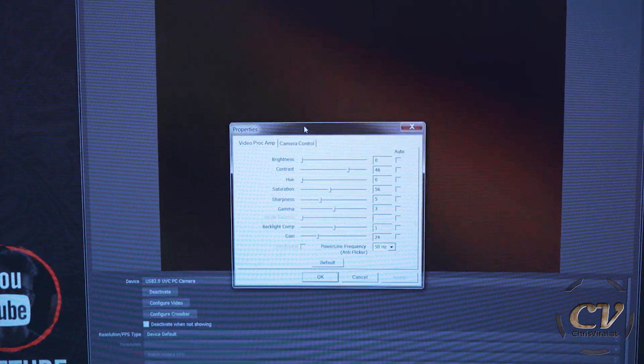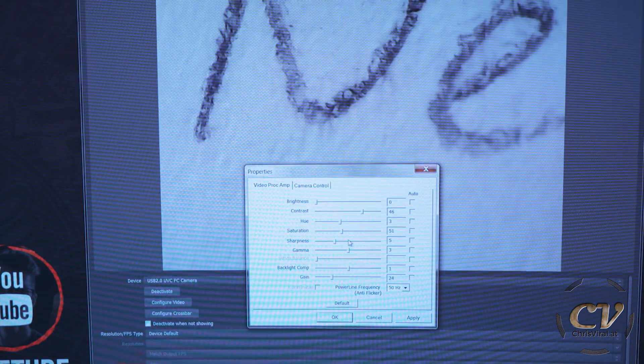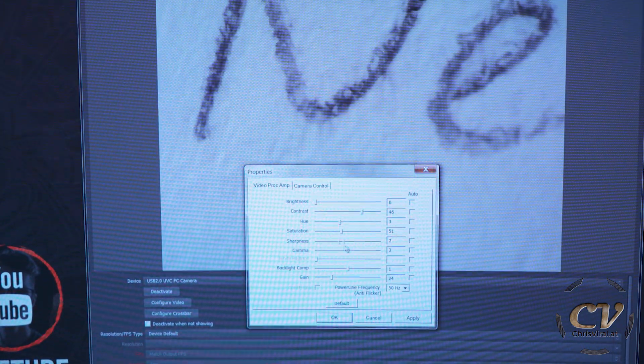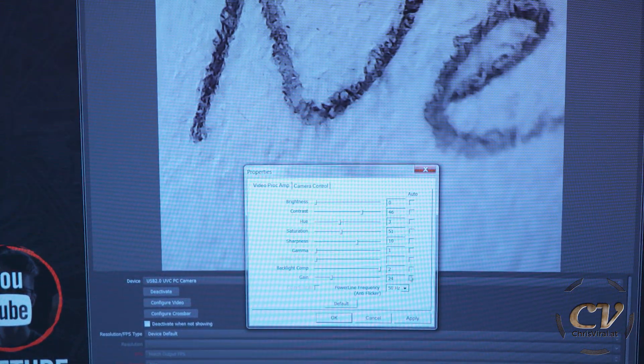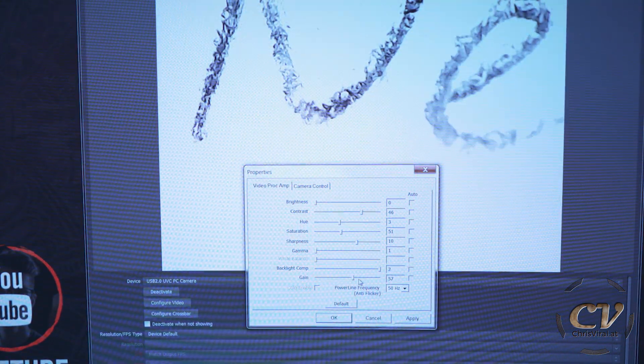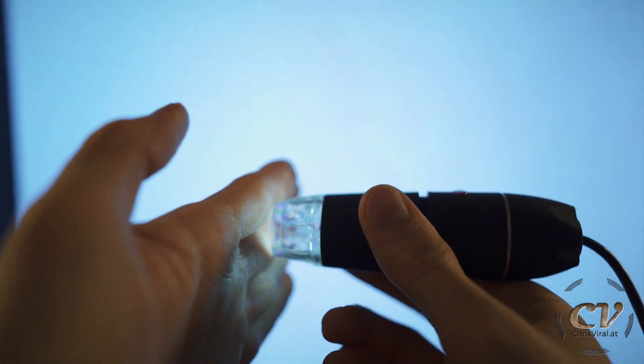There are a few video controls: properties, brightness, contrast, saturation, black and white, sharpness — that's interesting — gamma, backlight compensation, and gain of course. The image is kind of small and I'm not sure about the resolution, but if I just enlarge it, it's actually not that bad. It now fits the screen. Let's start recording. This is what it looks like recorded with my screen recorder. I'm holding it flat to the surface.